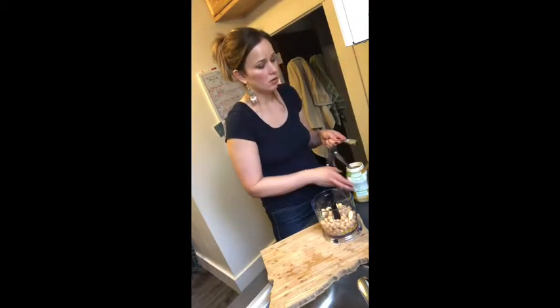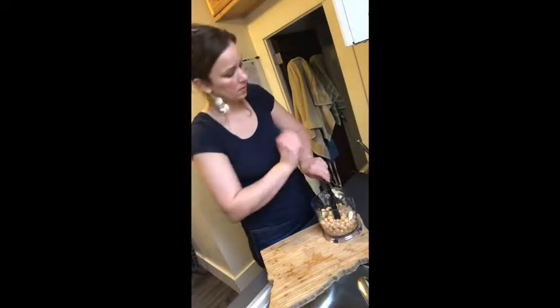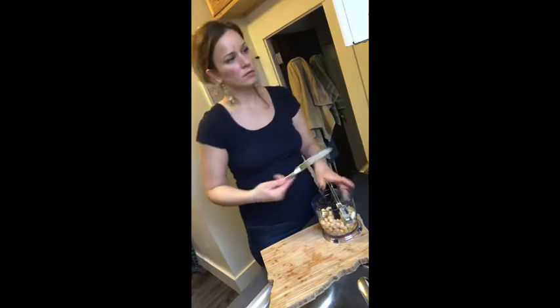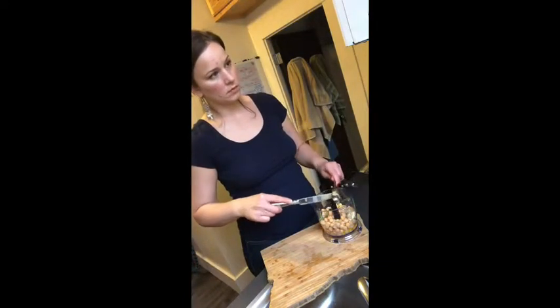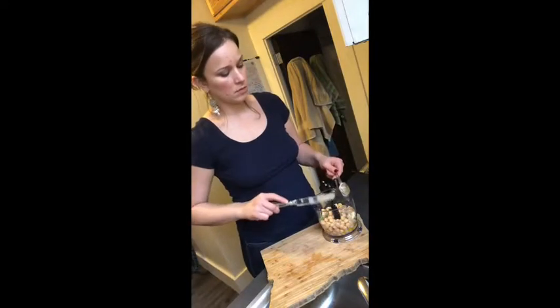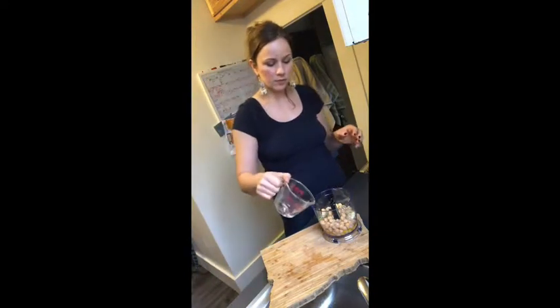Keep the tahini in your fridge — it'll keep forever. Then add about a quarter cup of water, and now you're ready to blend.